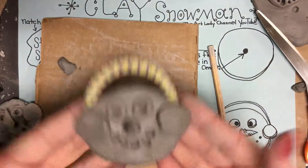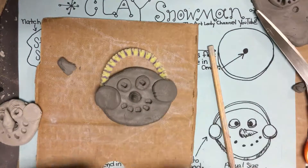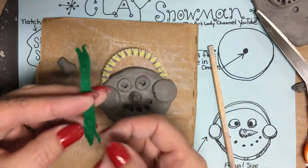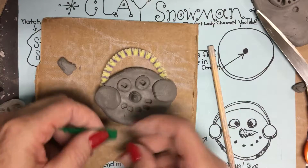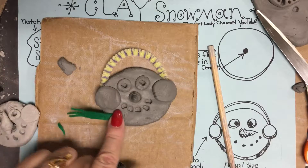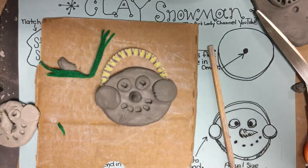And there is our little snowman. After the kids have painted it, I take a strip of felt, fringe the ends with scissors, and stick it on with some hot glue right under his neck as a scarf. That's an optional thing if you'd like to do it — and that's how you make the clay snowman.